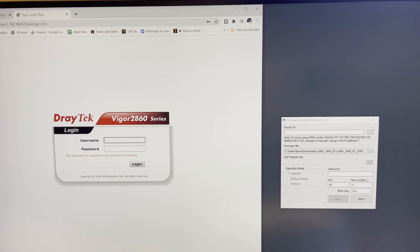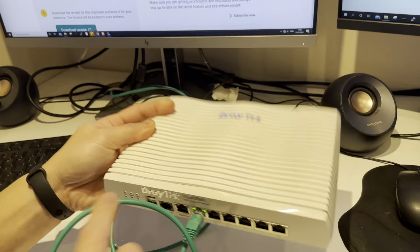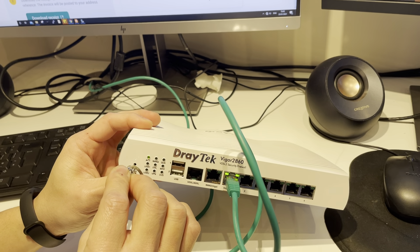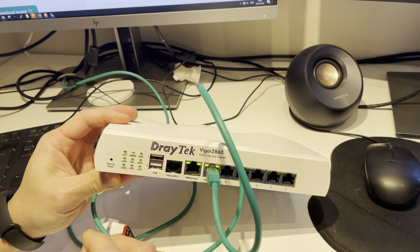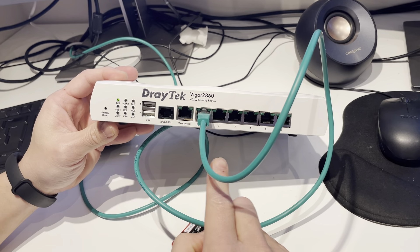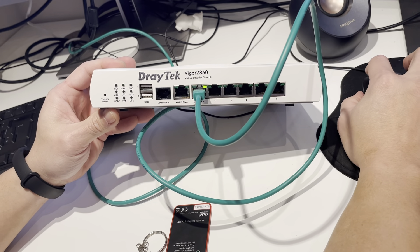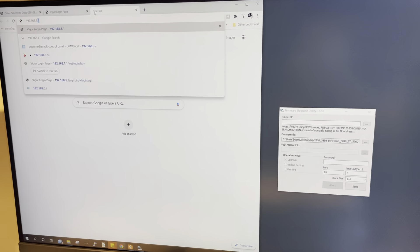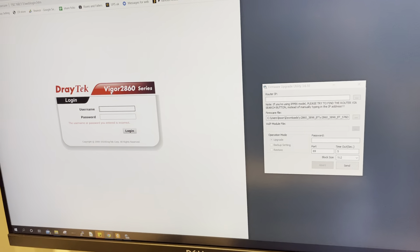Back to this router, there's a reset button on it. Normally you need to wait about 15 seconds. All the lights come up, all the ports are flashing, and it will reset to factory defaults. This is the standard procedure for resetting the 2860 or similar Waigo router. But back on the login page, typing admin and admin again - still says the username or password is incorrect.